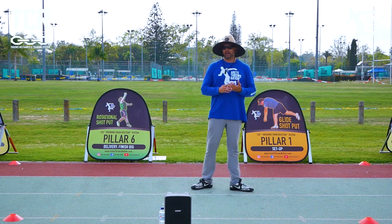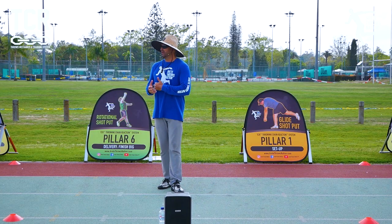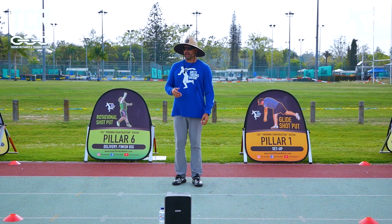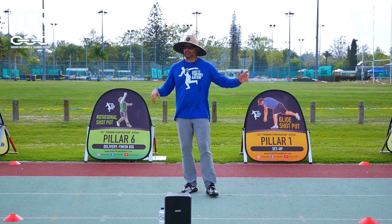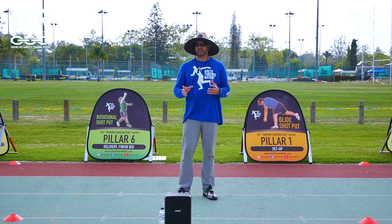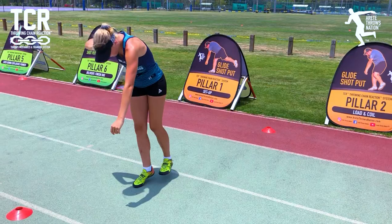We'll be able to get a lot of throws in today and we're going to go through similar to what we did yesterday. We'll start out with some pillar one concepts, then jump back to pillar five and six, and build through like we did yesterday. We'll show you some of those kneeling throws again.